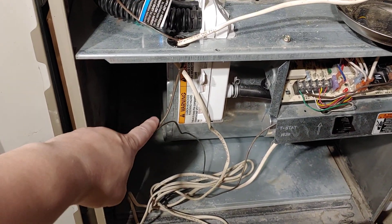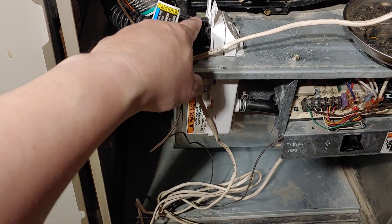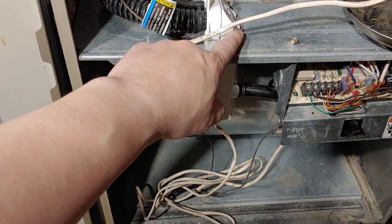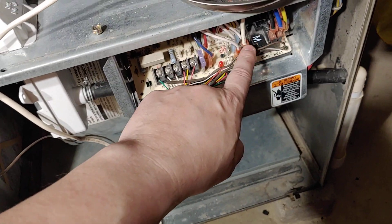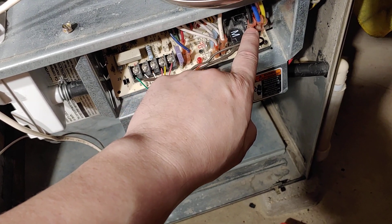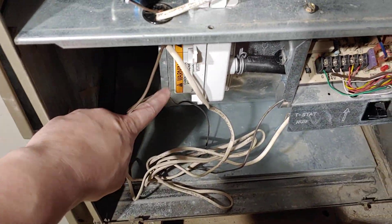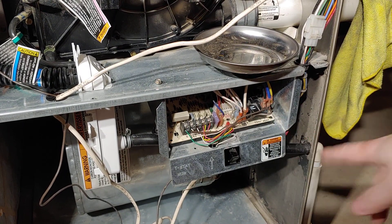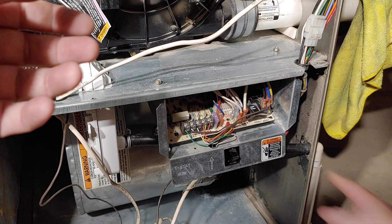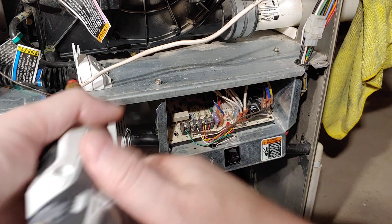Inside here we've got our blower motor. This is our motherboard, and on the motherboard it's really important — you want to take a picture. It's white, black, blue, yellow, and red. These five wires we'll be removing because those five wires are connected to the blower motor. Either write it down or take a picture of it if you're doing this install, because if you don't put the wires in correctly, you're going to be pissed and nothing's going to work.